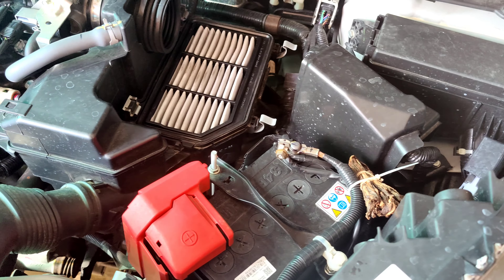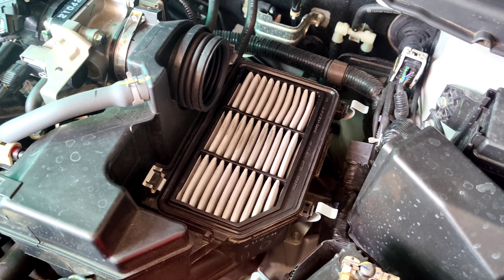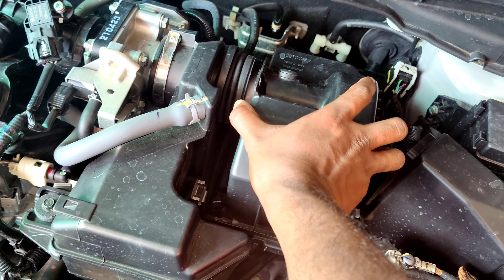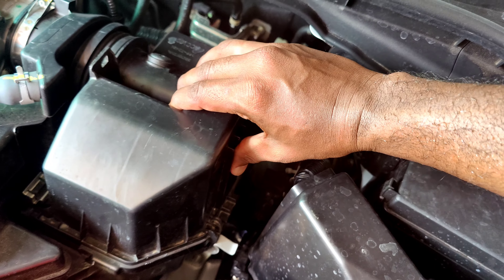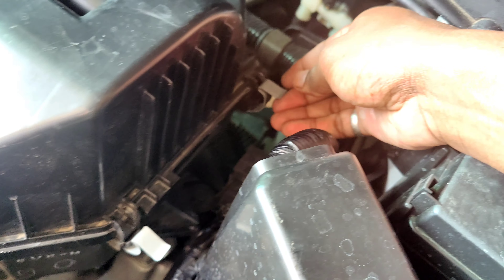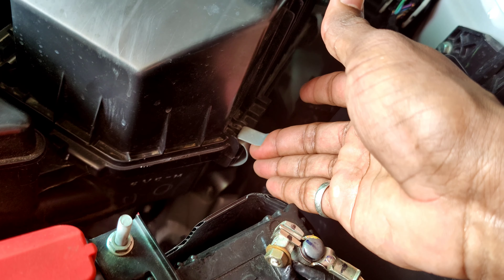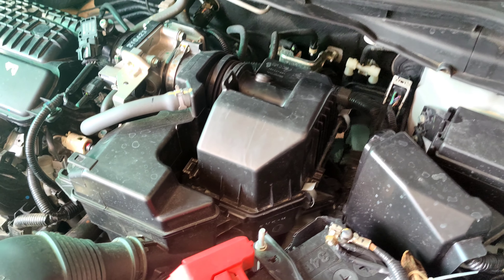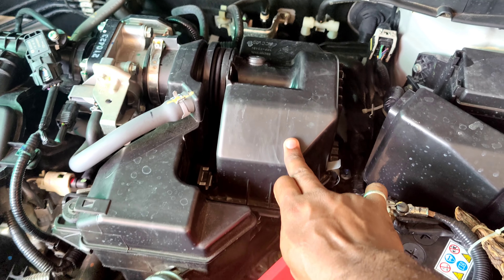There is a hair filter on the top. First, push the lid on the top. Place the lid on the top and secure it. This is the easy air filter.